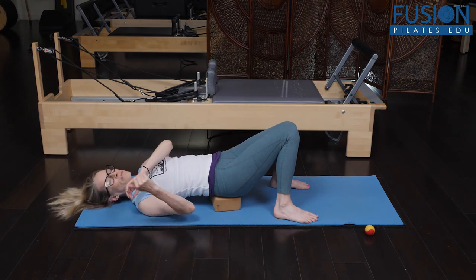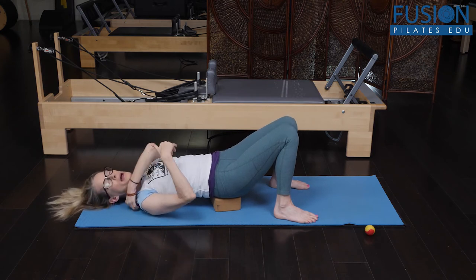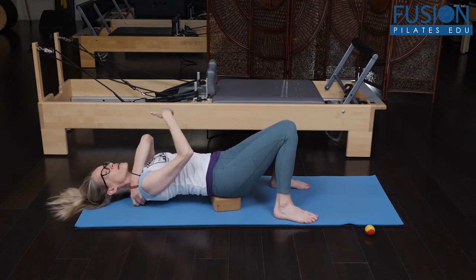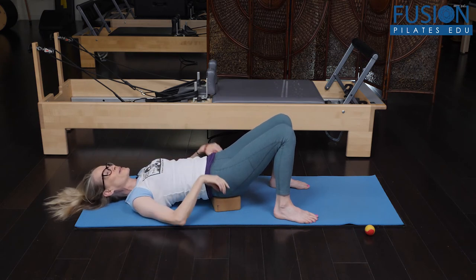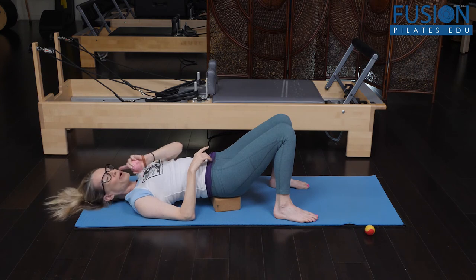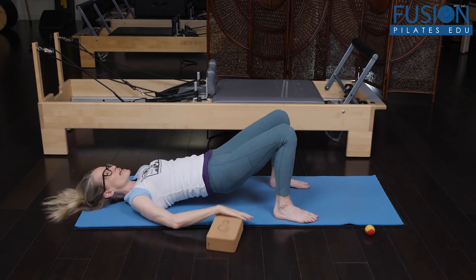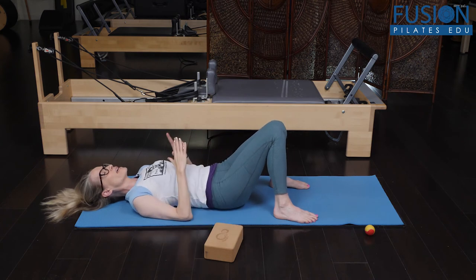You can do that a number of times. You can even find another little new spot and go through that same sequence again. But we're just doing the one spot today. So you want to take the ball out first — that's important. Take the ball out first, and then with eyes to the ceiling, take your yoga block out, and then land.